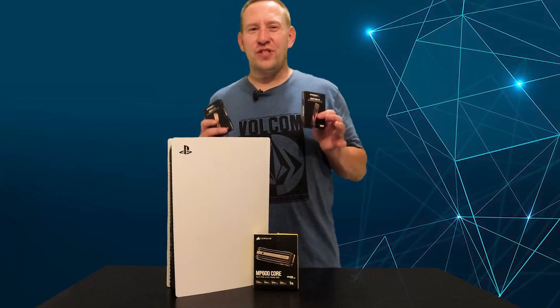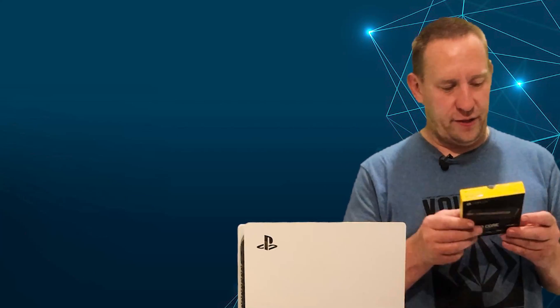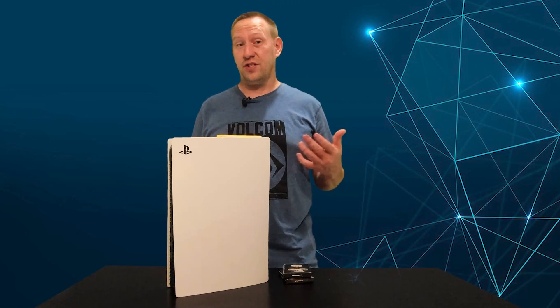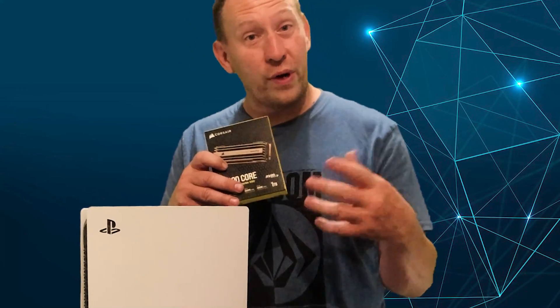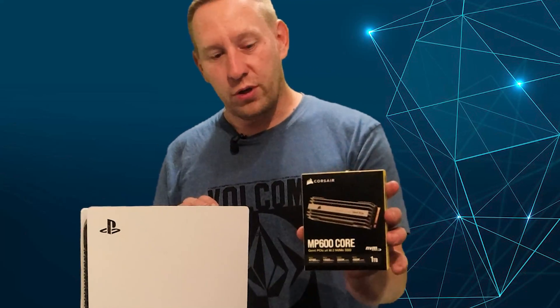I'm genuinely shocked that the Corsair SSD actually worked because the specs do not meet the criteria for the PlayStation 5 — it says up to 4,700 megabytes per second, yet the PlayStation believes it's transferring at just over 5,500 megabytes per second. I will put a link in the description for this drive. If it doesn't work, you can return it — but if you do try this drive, put a comment and let me know if it worked.